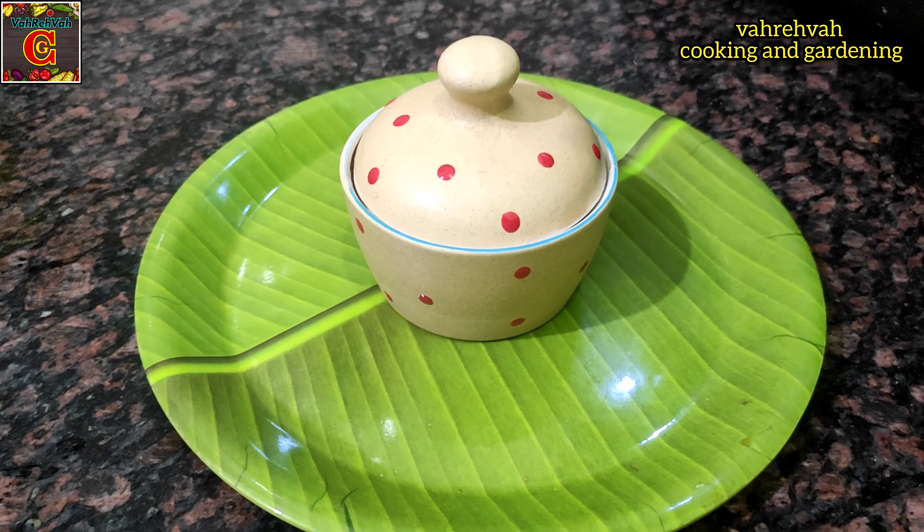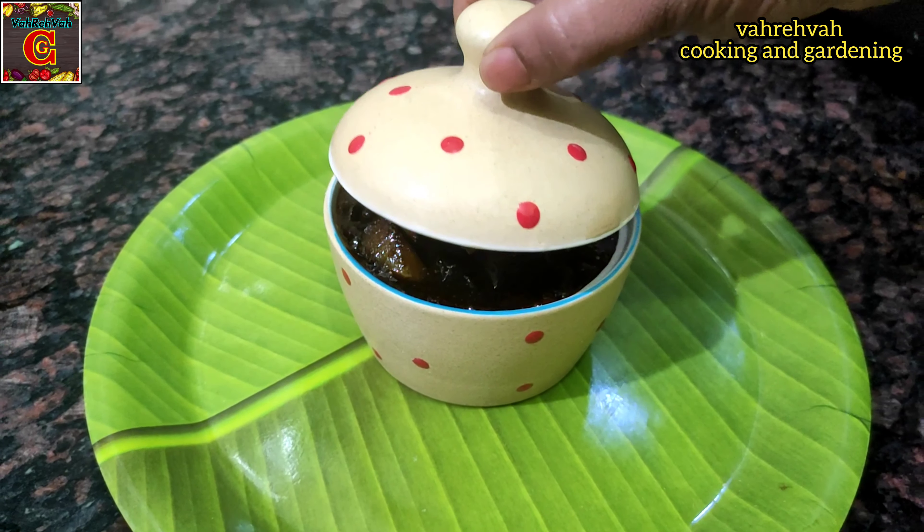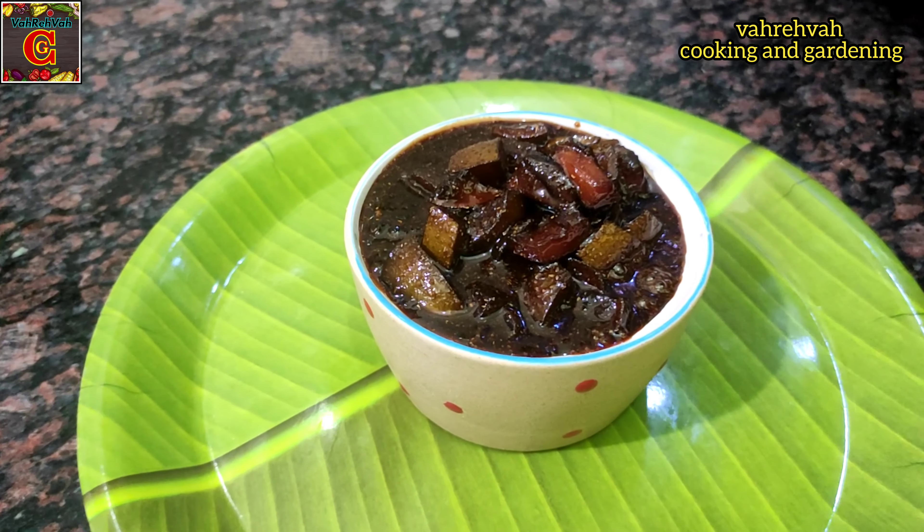Hi, Hello, Namaste Friends! Today we are going to make a crazy recipe for mango stone. Let's start!